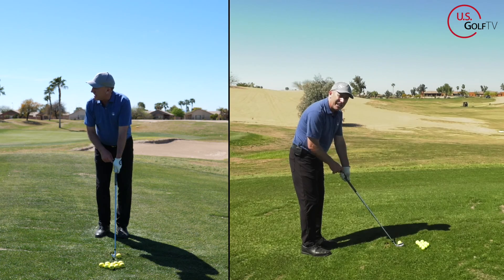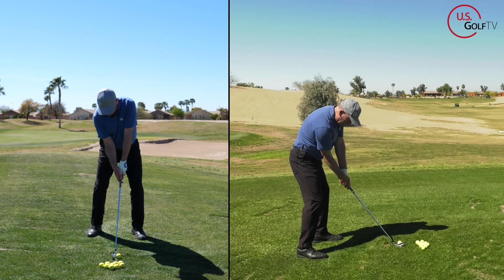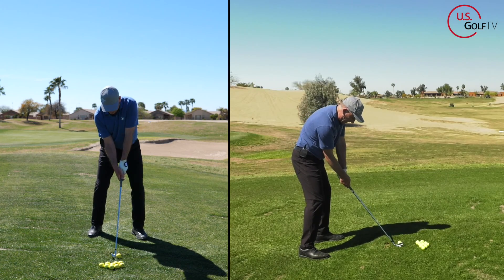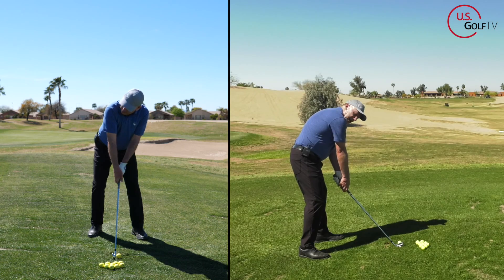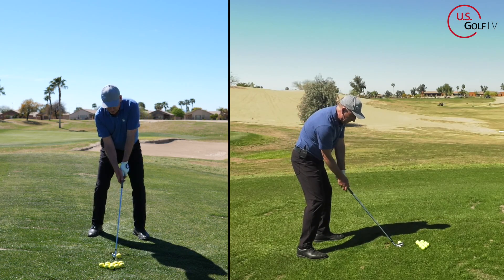I'm even going to raise the handle a little bit — I'll give you a bonus tip on the handle at the end, so don't let me forget that. I raise the lead arm, and the trail arm comes under. Notice the drastically different setup versus before. Lead arm high, trail arm low — that sets me more from the inside.